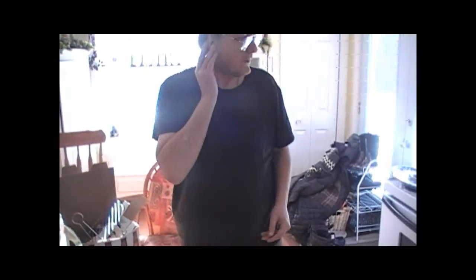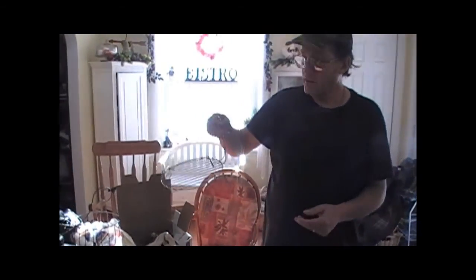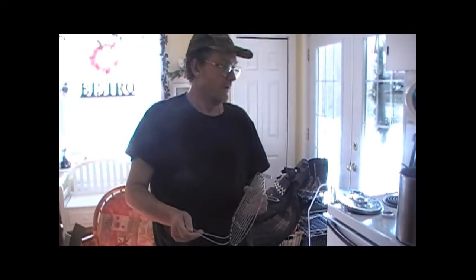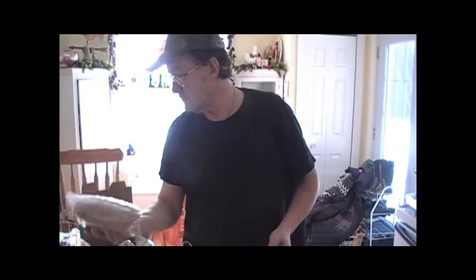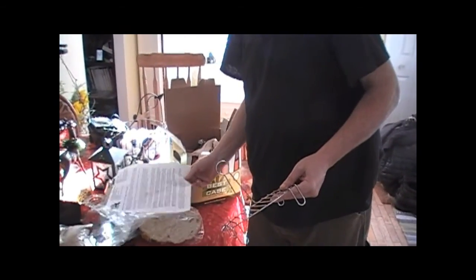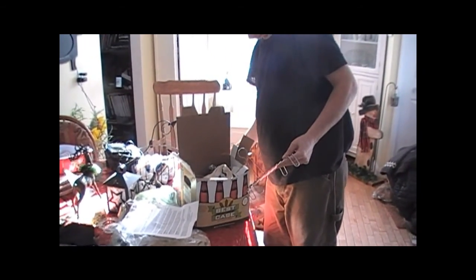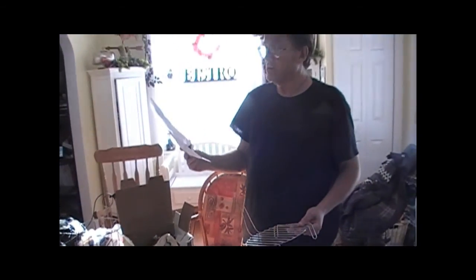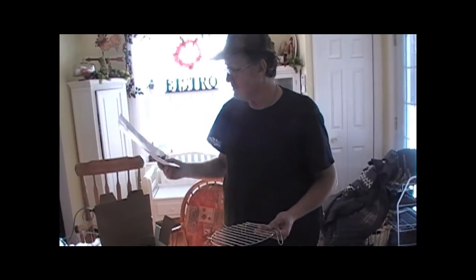It's a real strong one. I'm going to throw in some specialty grains. We've got 300 grams of medium crystal malt — probably a crystal 60 — and 300 grams of Munich malt.